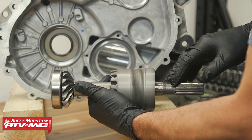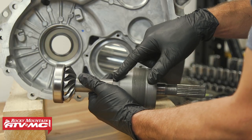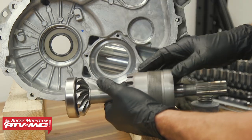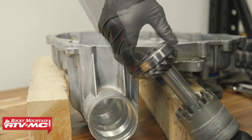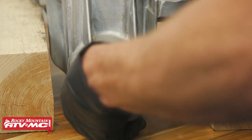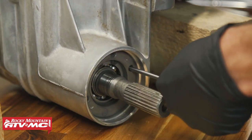Now we need to install the snorkel shaft. We're going to lube these threads with either white grease or anti-seize. Pay attention — this has some teeth right here, and we've got a hole through the side of the case that goes into the snorkel housing. That's how we're going to set our backlash, so just be aware of that. Throughout installation, you want to lube up any rotating parts, and just want to make sure that's fully seated.